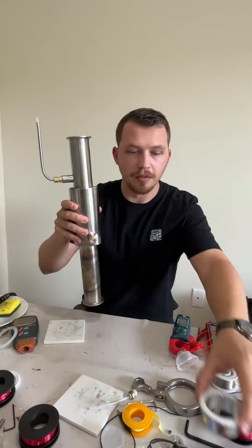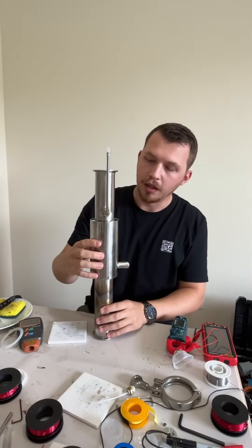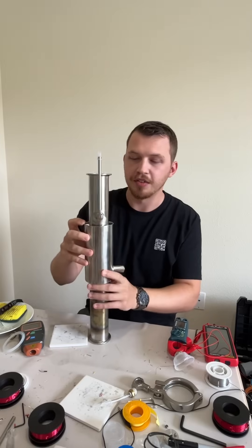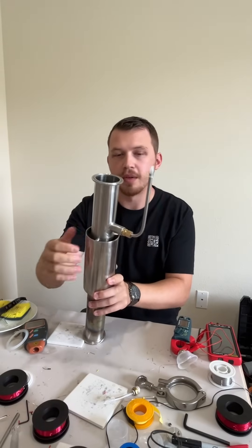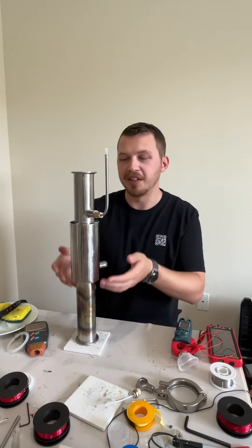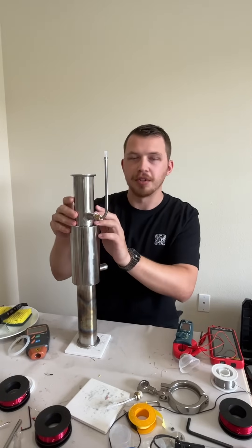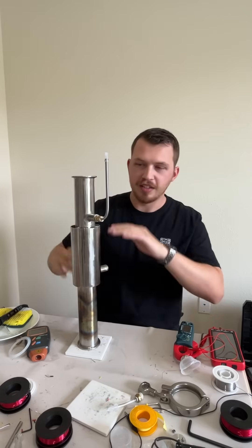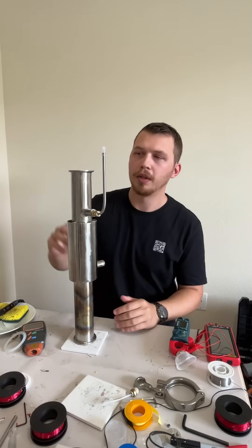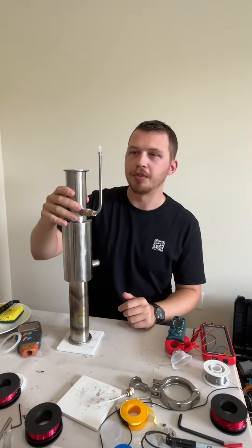I have a drain port here for the water jacket—there's water inside right now. The way this works is you heat the bottom. There is a stack in the center, and up here is the cold end. That cycle or thermodynamic process is also known as a Hofler tube. There are some really cool videos and research papers on that—I definitely recommend some research.